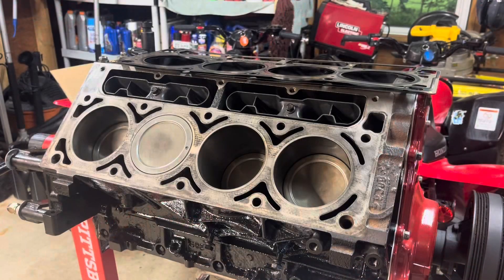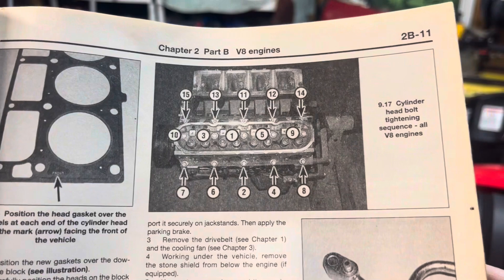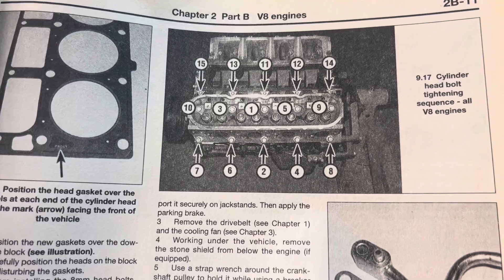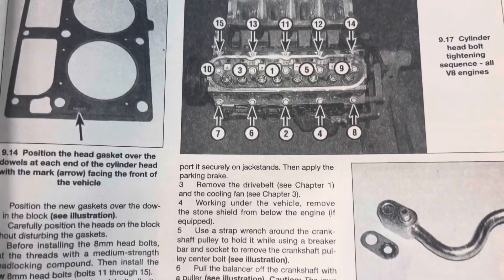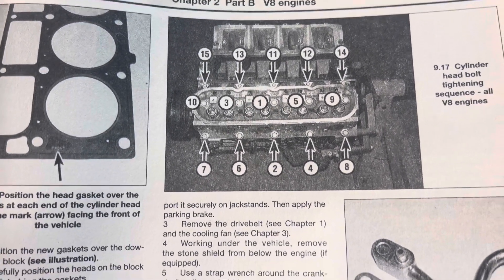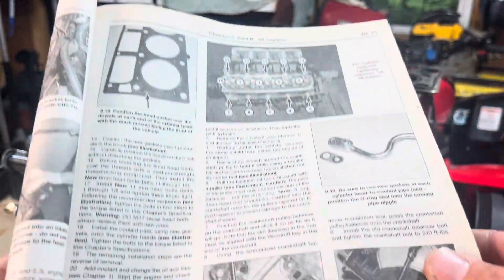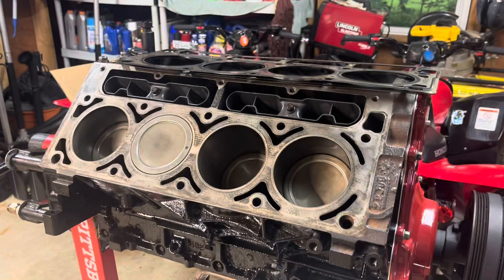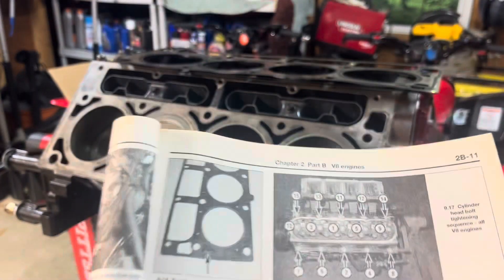Before we jump ahead, I want to give you the specs on how to torque down the cylinder head — there is definitely a sequence. I'm going to leave this up here for a minute so you can pause and understand. As you can see to the left of the screen, that is the crankshaft pulley, so that would be the front of the motor. Get one of these books — they're great. Also, you need to have 1326 clearance underneath the crankshaft, so I'm going to measure that, but from eyeballing it I think the crankshaft is set where it needs to be.